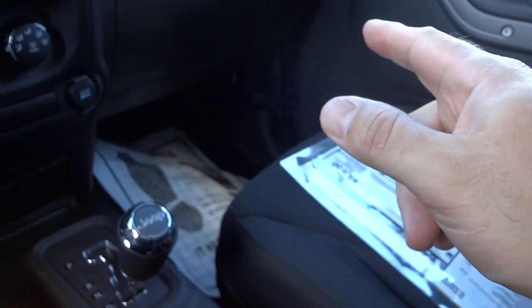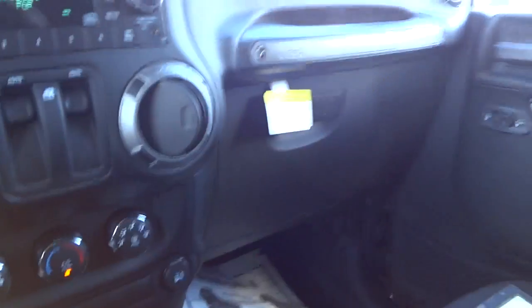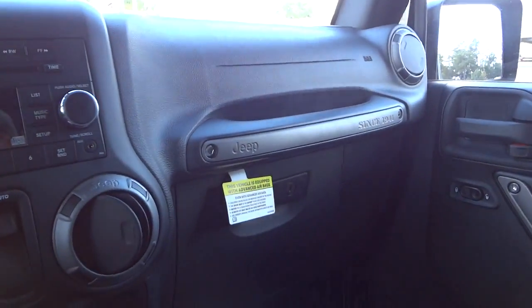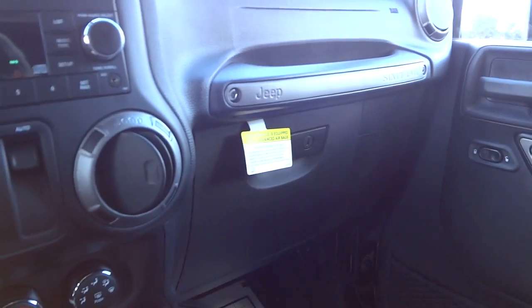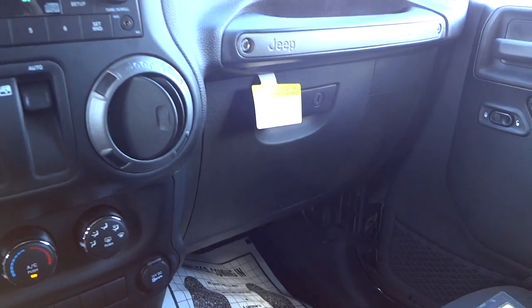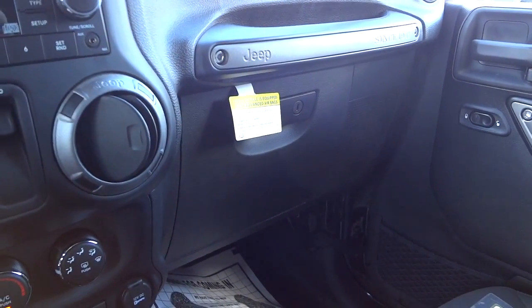The glove compartment is lockable. Having the lockable center console, lockable glove compartment, and the rear compartment gives you three places to secure your stuff — even if the top and doors are off. Of course someone with a crowbar could break in, but it keeps things out of sight and not easily accessible.